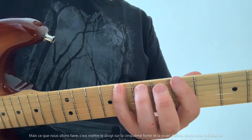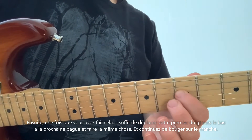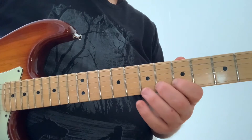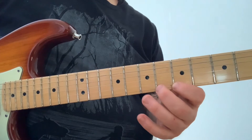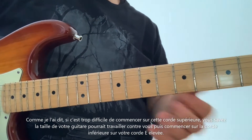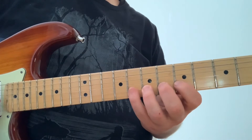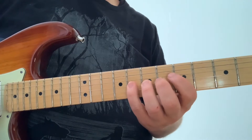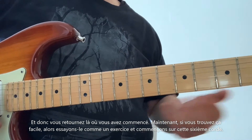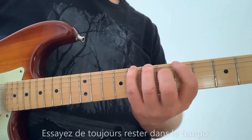So again, we're just going one, two, three, four. Then once you've done that, just move your first finger down to the next string and do the same thing, and just keep moving across the fretboard. If it's too difficult to start on that top string — the size of your guitar could be working against you — then start on the bottom string, on your high E string, and so on and so forth until you get back to where you started. If you find this is easy, let's try it as an exercise starting on that sixth string, and try to keep in tempo the whole time.